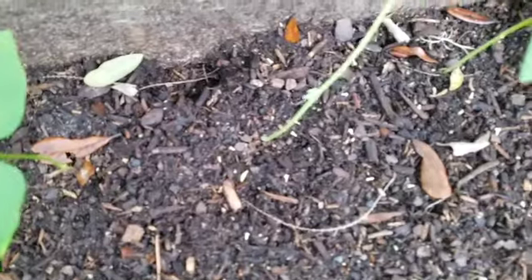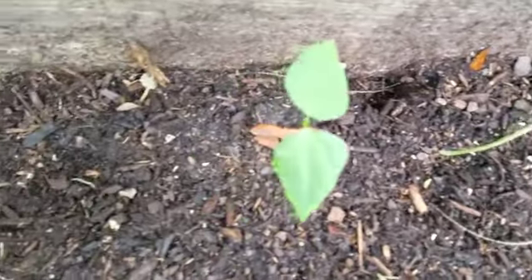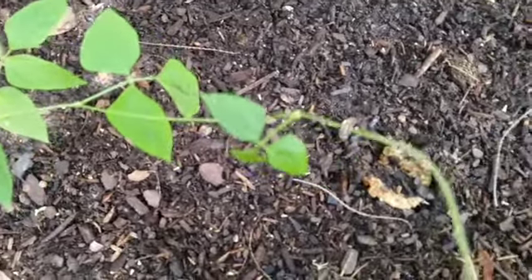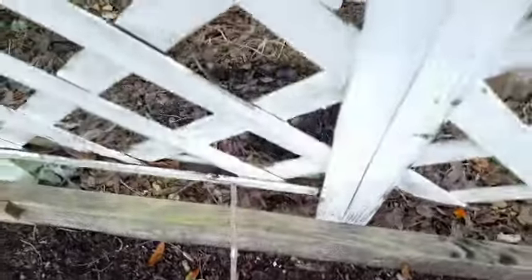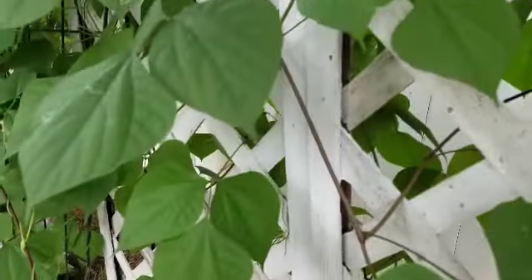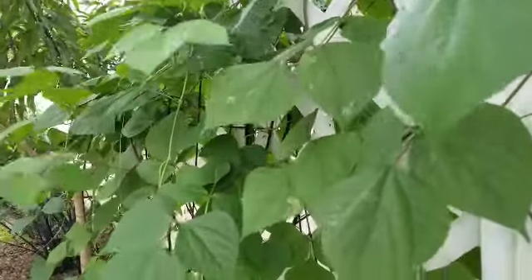I have a few growing here. Here's one that's a little bit older — this is probably about a month old — and it's going to climb up this trellis, all the way up here. I have more of them right here, and you can see how they climb up the trellis.